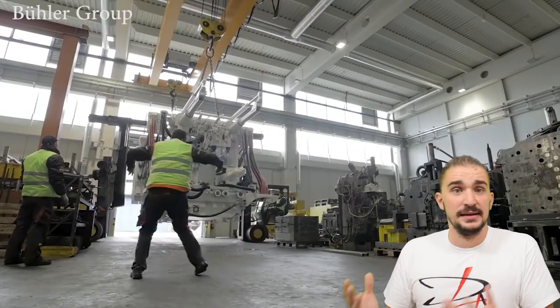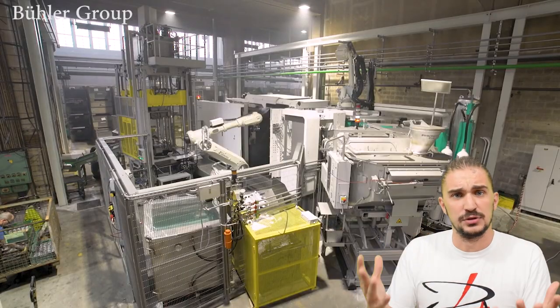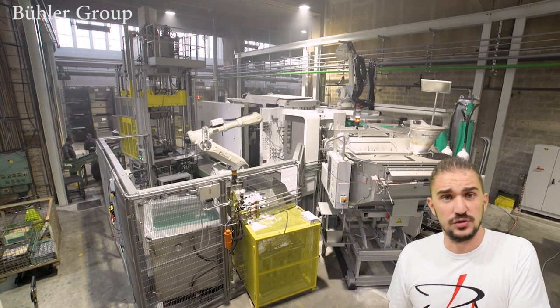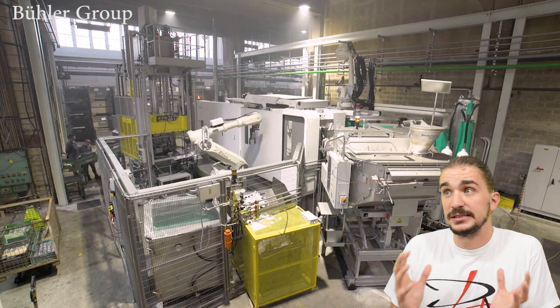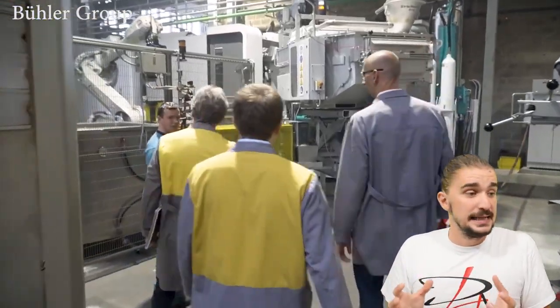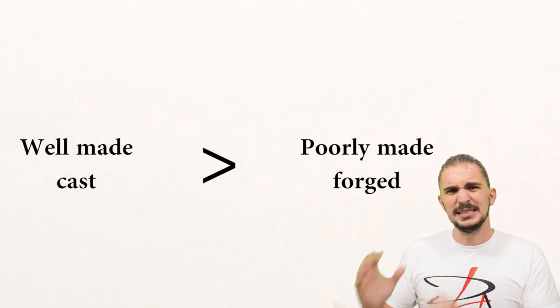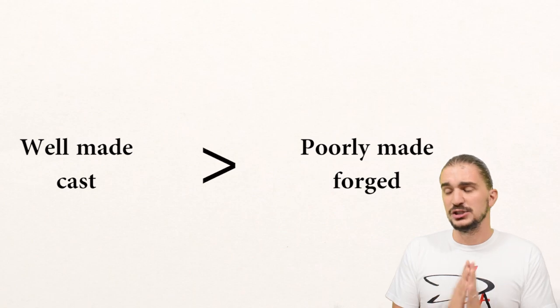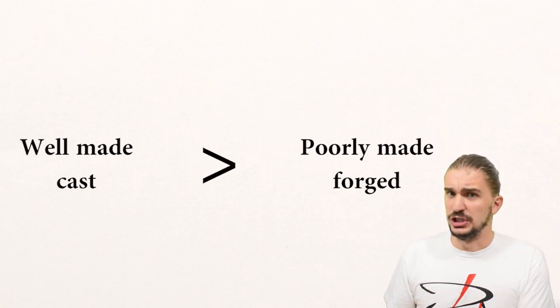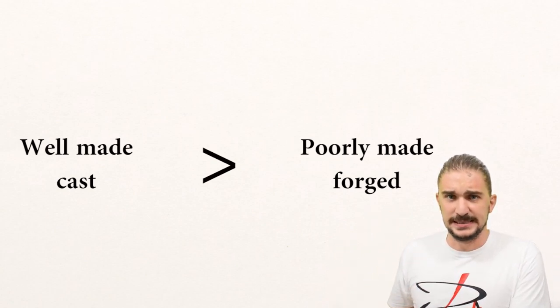Although these pistons are cast, they're capable of sustaining very large amounts of power, very high temperatures, and quite a bit of stress. In many cases, quality control can be just as important — or sometimes even more important — than the actual manufacturing process itself. A well-made hyper-eutectic cast piston is better than a poorly made forged piston. All that being said, there's no forging going on, and the word semi-forged should not be used for any of these pistons.